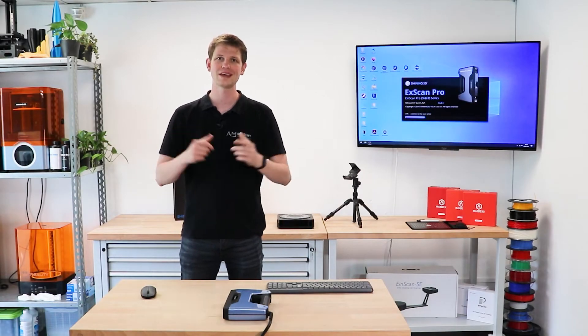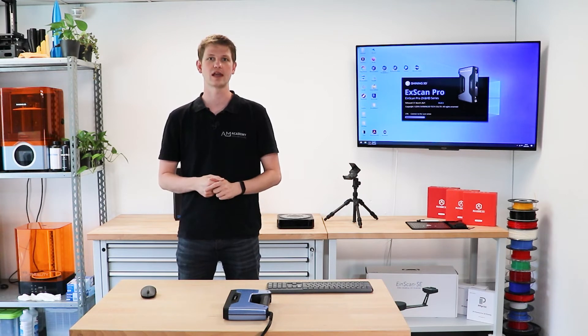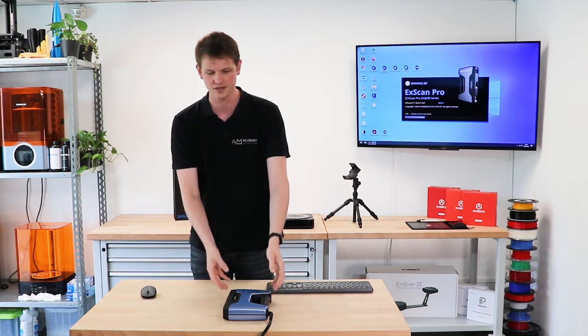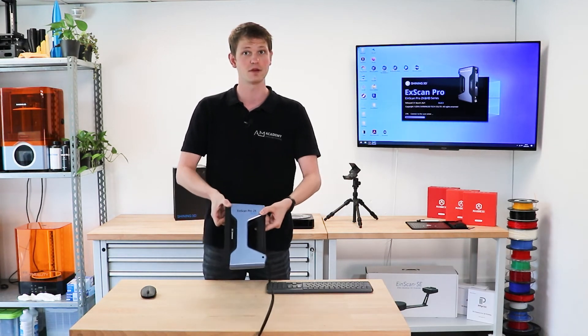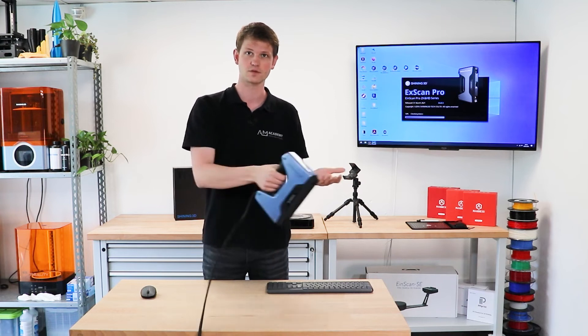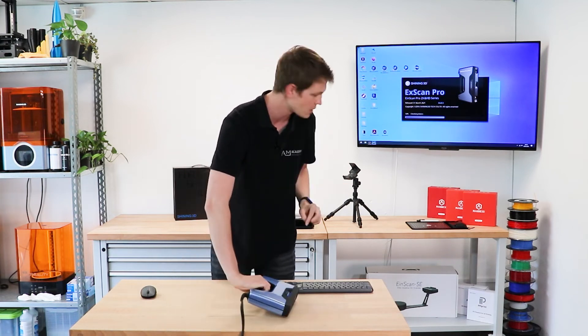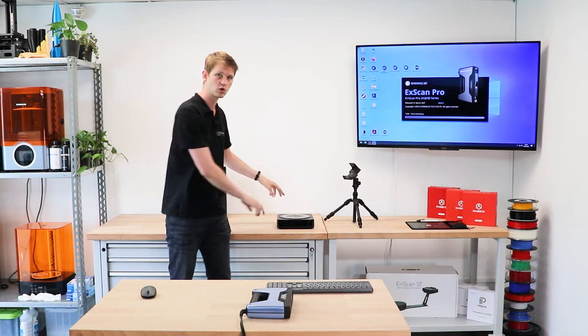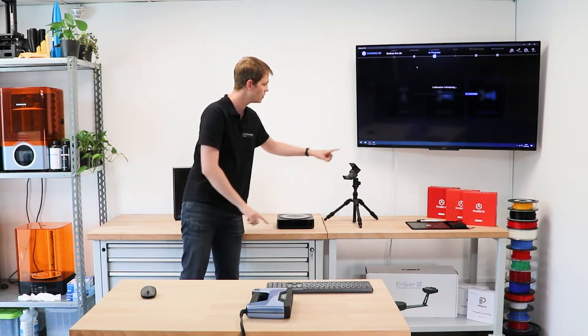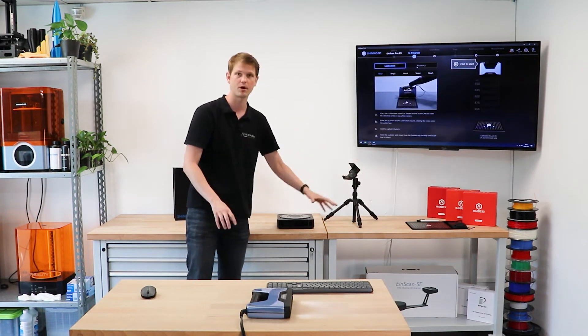Hello and welcome everyone to today's video by the AM Academy. Today I want to go through the calibration process for the EinScan Pro 2x 2020 handheld scanner. It is a handheld scanner designed for you to move around your part while holding it in your hand. However, you can also buy the industrial pack add-on which comes with a turntable and a bracket on a tripod so you can scan in a fixed mode.